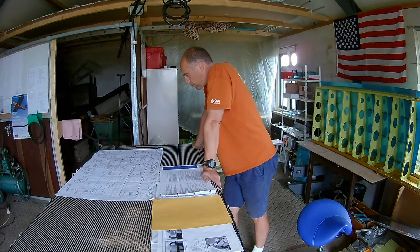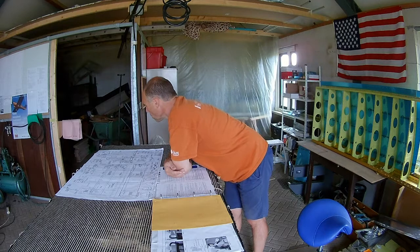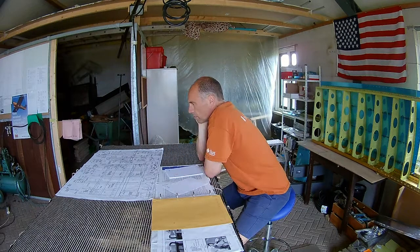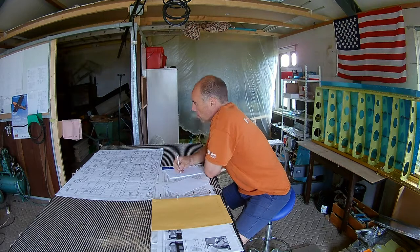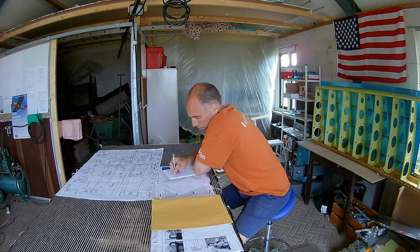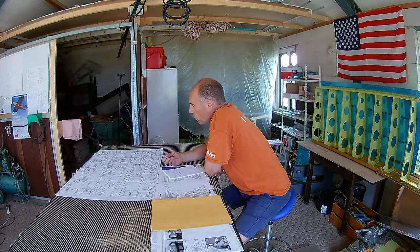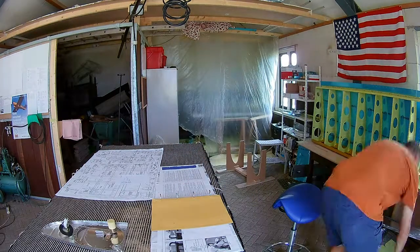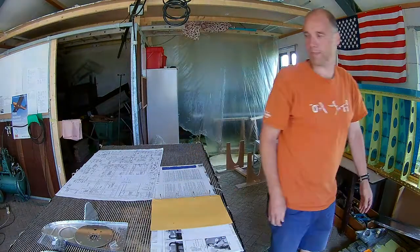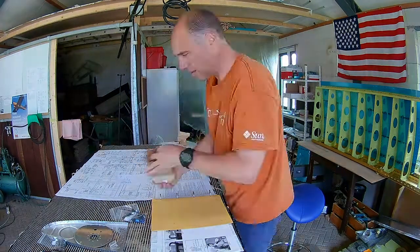I assume you'll read a lot here, but that's because it's quite hard to understand all the plans — it's written on only one page I think, so it's very concise. That's just one drawing and it's not that easy. I don't hope the plans get more condensed than this, because that would be harder.